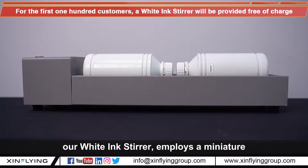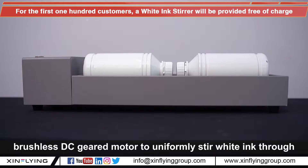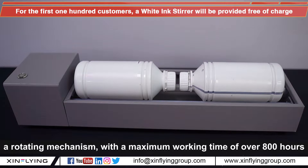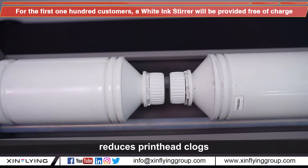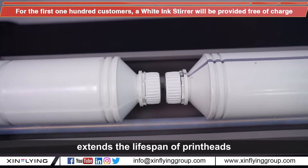Our Y-Ink server employs a miniature brushless DC gear motor to uniformly stir Y-Ink through a rotating mechanism. With a maximum working time of over 800 hours, this device helps prevent the sedimentation of Y-Ink, reduce print head clogging, and extend the lifespan of the print head.